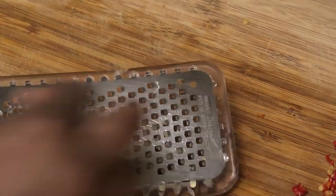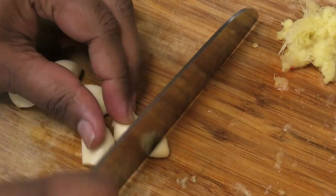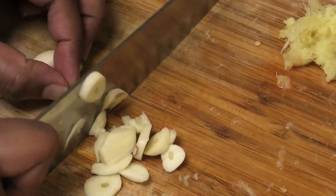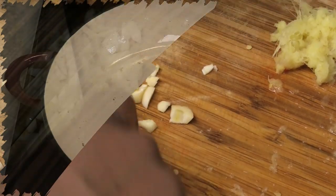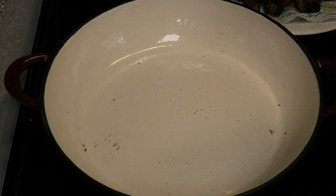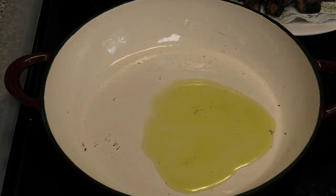I'm going to go ahead and grate a piece of fresh ginger and mince some fresh garlic. To the same pan I fried my eggplant in, I'm going to go in with some extra virgin olive oil and a little bit of sesame oil.